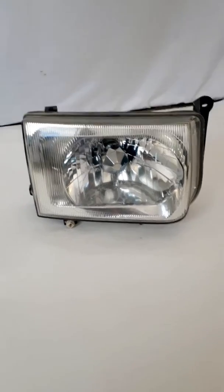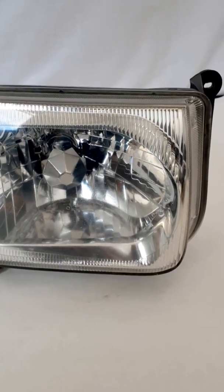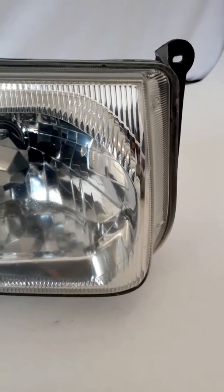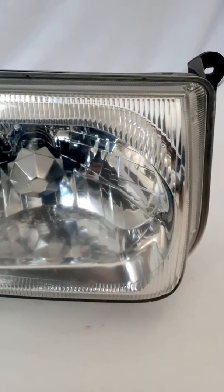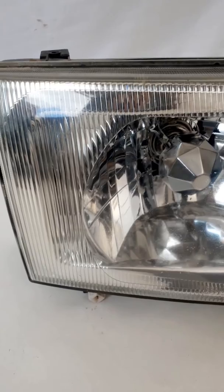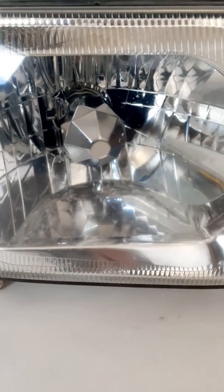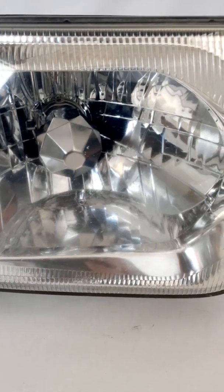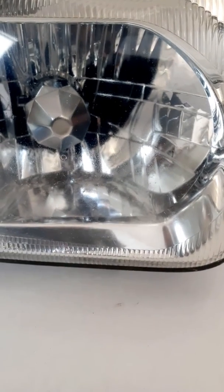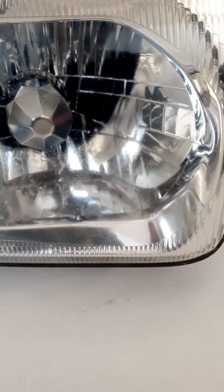Here's a passenger side headlight removed from a 2000 Infiniti QX4. Take a look first at the lens. The lens is pretty clear, there is a little bit of pitting and you can see kind of right there in the center of the screen it looks a little hazy, but overall it's really good.